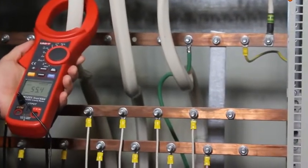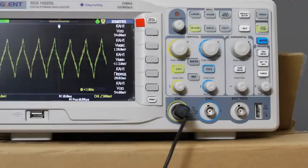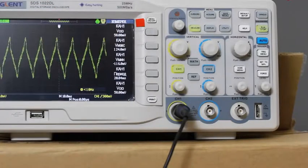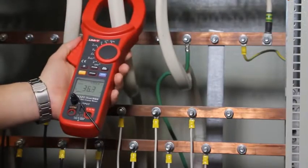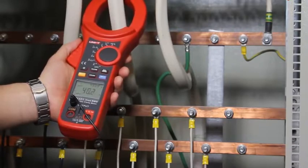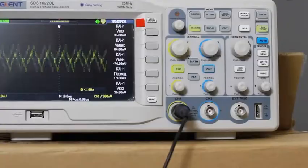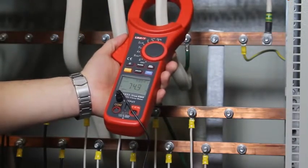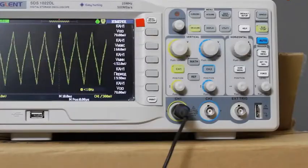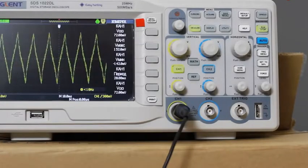The first conductor: 55 Ampere. Our voltage value is 54-55 mV. As we may see, the form is different from a sine. Second conductor: 40 Ampere. Third conductor: 75 to 80 Ampere. As I mentioned, the form is far from a sine.